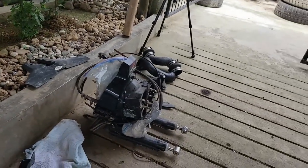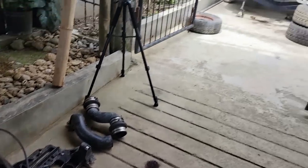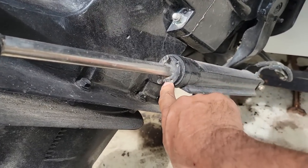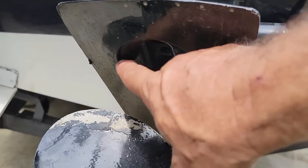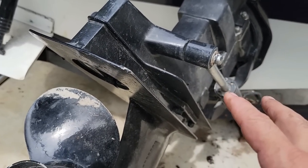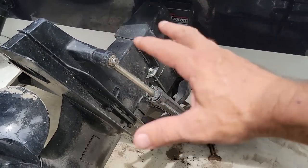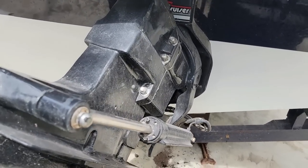Now coming over here, I'm going to show you a couple of things on this existing out drive. Neglect, neglect, neglect. The sacrificial anodes are missing right here — you see those two bolts sticking up. We'll go back and look at those on the other unit. It's missing here as well, and that's not good. I don't know how long this thing was run without those, but if these weren't sacrificing then something else was having to sacrifice. But none of this stuff is going to get reused, so we're not too concerned about it.